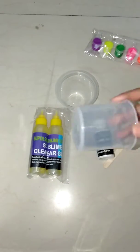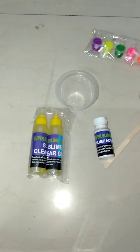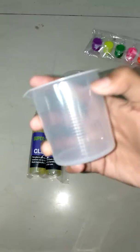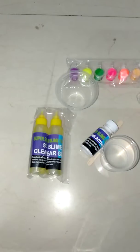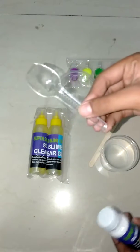To make the borax solution we're going to need 100 ml of water. I have made many slimes with similar kits — the small ones like the mermaid one — and I take 100 ml of water. It can be warm; it works for both, but I usually use warm water. I have some warm water here — not boiling, just warm — so it should work.